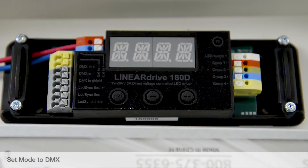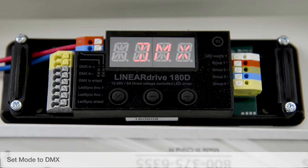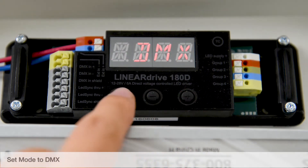To set the mode to DMX, press and hold the M button and "Set Mode" will display. Use the plus or minus buttons to select DMX mode, then tap once to save.